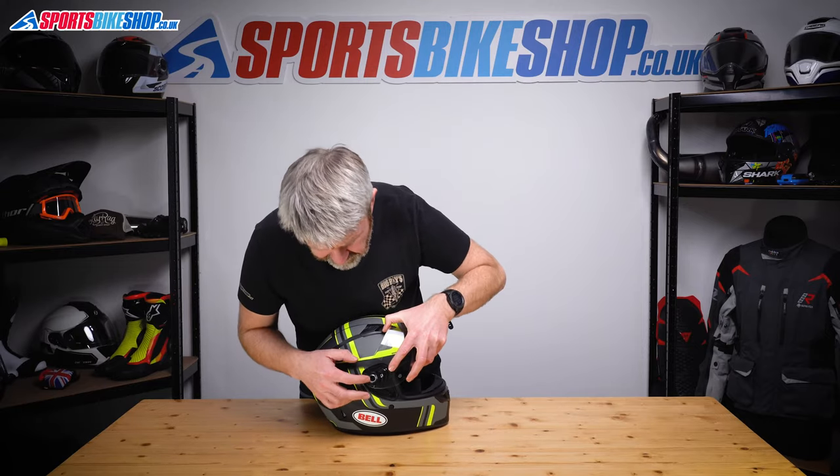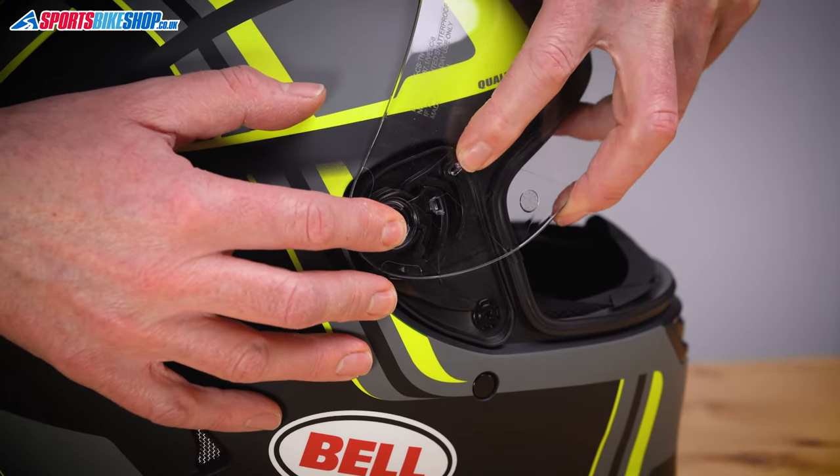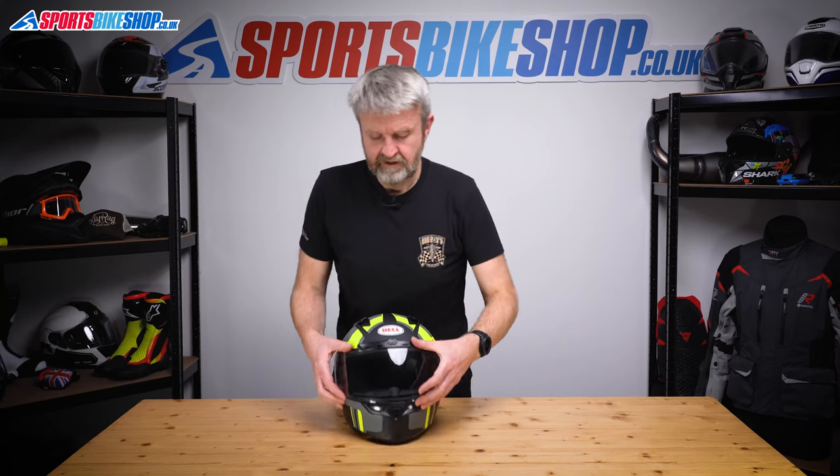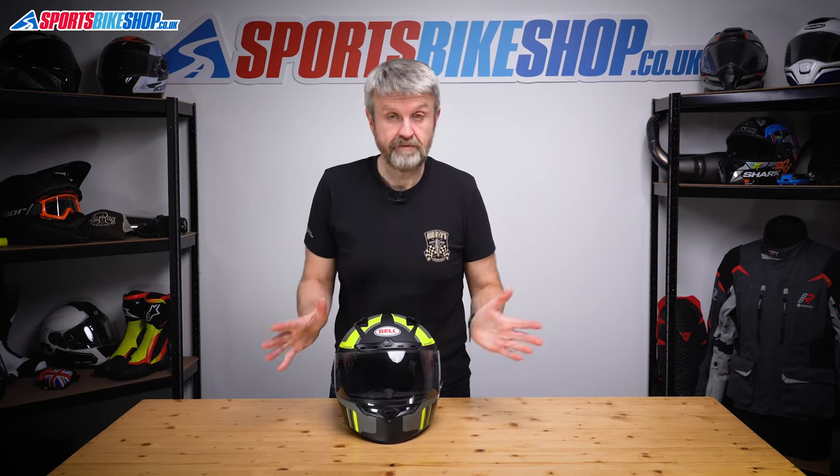Same on this side: the back of that ring into that position, apply some pressure there, locate the tab into there — click. Just move it up and down a couple of times to check it's all seated correctly, and that's fine.